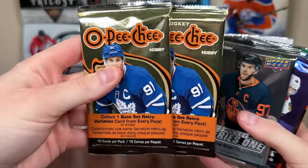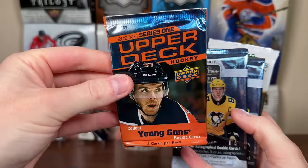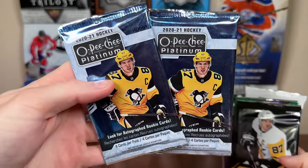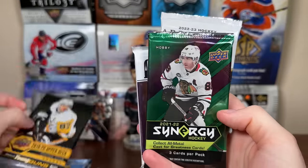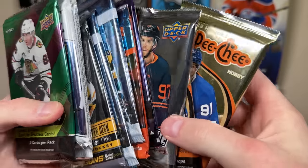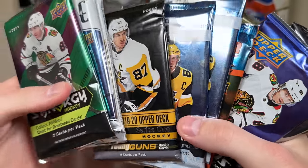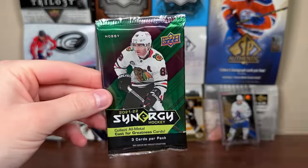We got two 2022-23 OPG packs, 2022-23 Series 1, 2021-22 Series 2, a pack of 2020-21 Series 1, two 2021 Platinum packs, 1919-20 Series 1, 2021-22 Synergy, 2021-22 Allure, and 2022-23 Artifacts. So that's 11 packs — two of them OPG, some flagship, some nice Platinum packs.